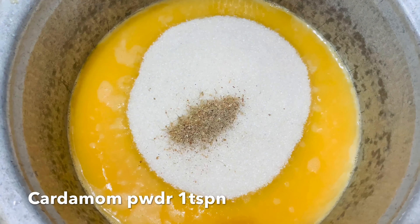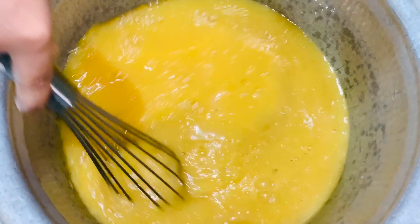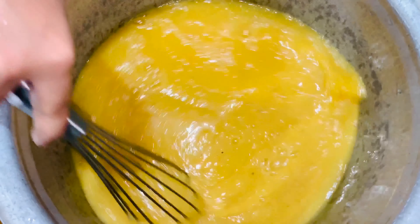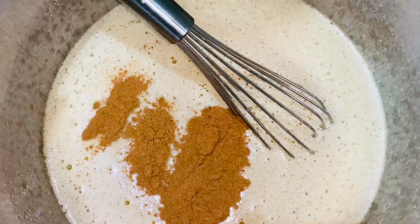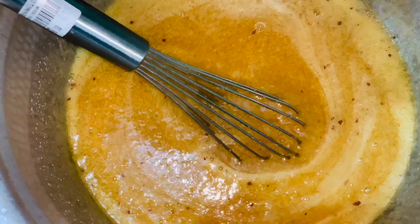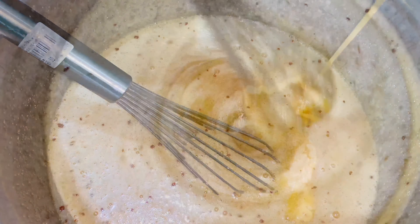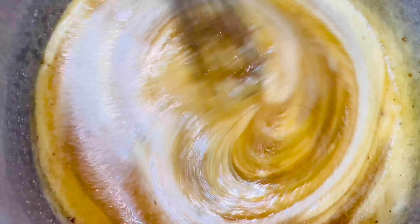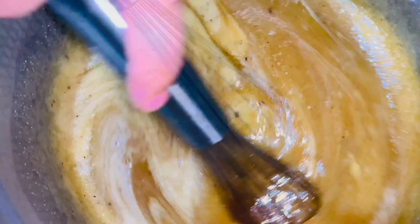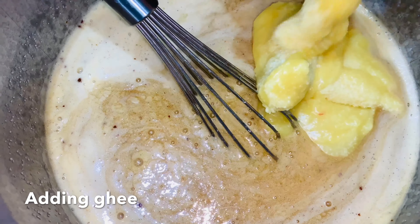We will add 1 cup of sugar. Let it beat together. Let's mix it in a different taste.